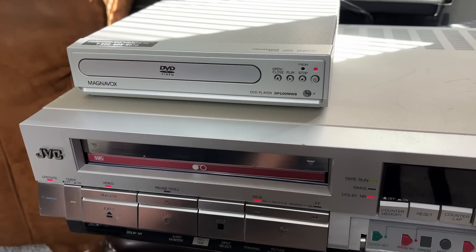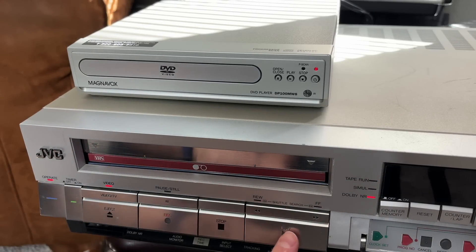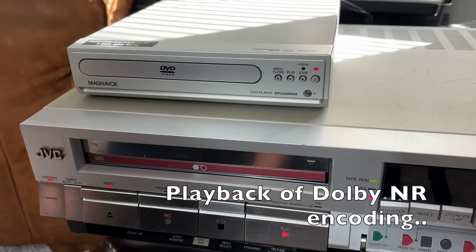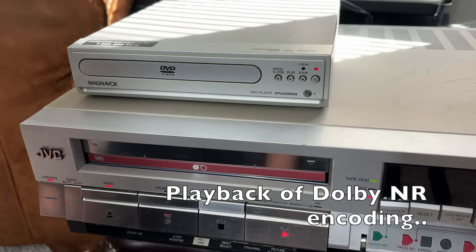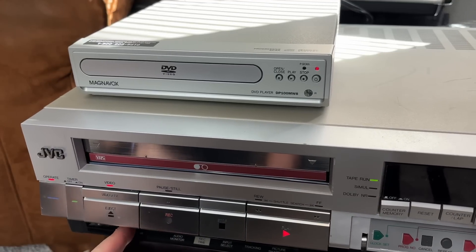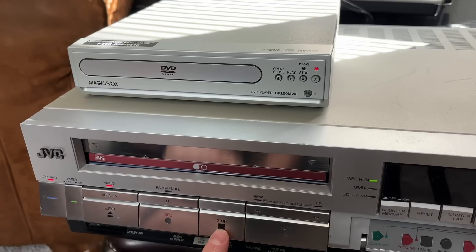Let's go ahead and rewind the tape and see what this sounds like. It shouldn't be too bad — it's not awful, it's not great. Go ahead and play that back. All right, that's the end of our demonstration right there.